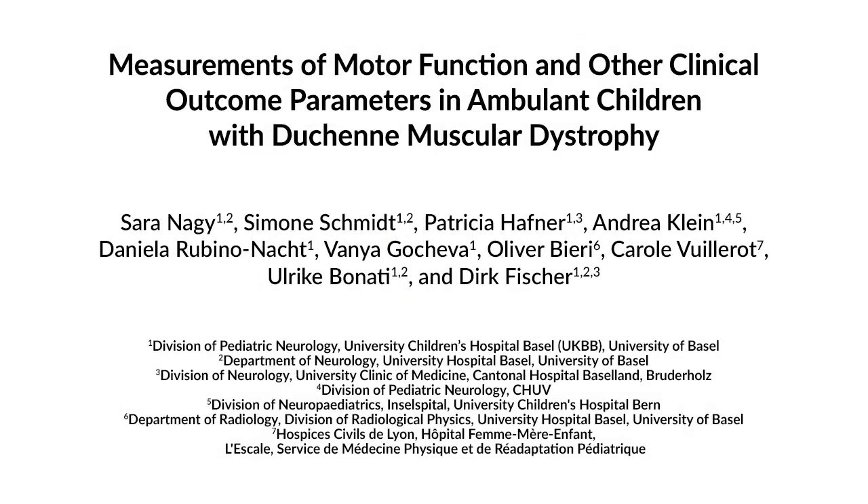This method can help answer key questions regarding treatment response and clinical decline over time in clinical trials for patients with Duchenne muscle dystrophy. The main advantages of this technique are its lower dependency on the patient's compliance and suitability for both ambulatory and non-ambulatory patients.